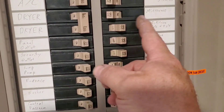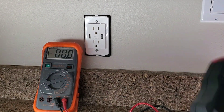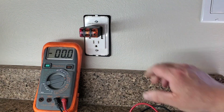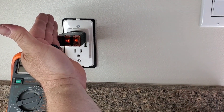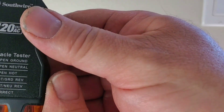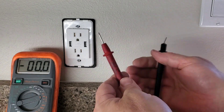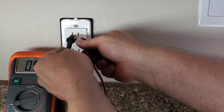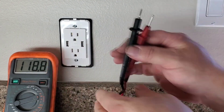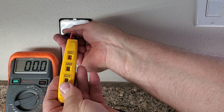Back in the basement, we'll turn the breakers back on. If something was wired wrong it would just pop the breaker right away. Back upstairs, we put in our plug tester and you can see the two amber lights are lit — that means it's correct. This handy tool confirms we're powered up correctly. We can also check with the multimeter — that tells you the right amount of voltage is getting through, which is 120 volts. And the voltage tester shows 110 lighting up as well.